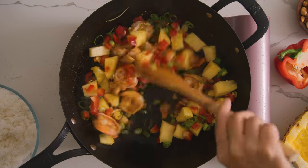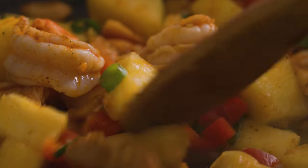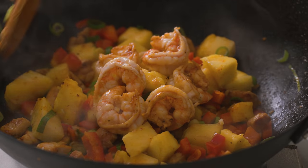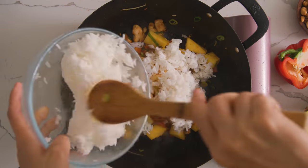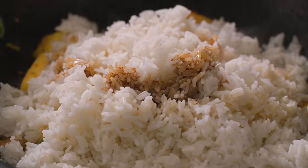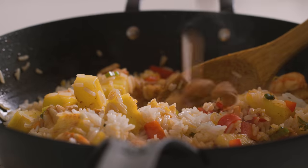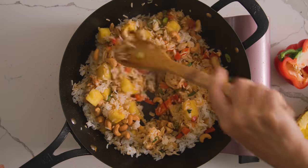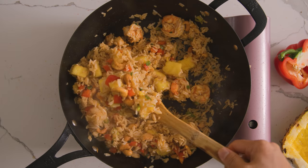It'll cook really quickly, and you want to retain any of the crunchiness from that. For the rice, I am using day-old rice straight from the fridge — it's nice and cold. That's how I like to cook my fried rice. Break it up a little bit, then season it with some fish sauce and soy sauce. Mix everything together. And I forgot to toss in my cashews. I wish you guys could smell this — it smells so good.